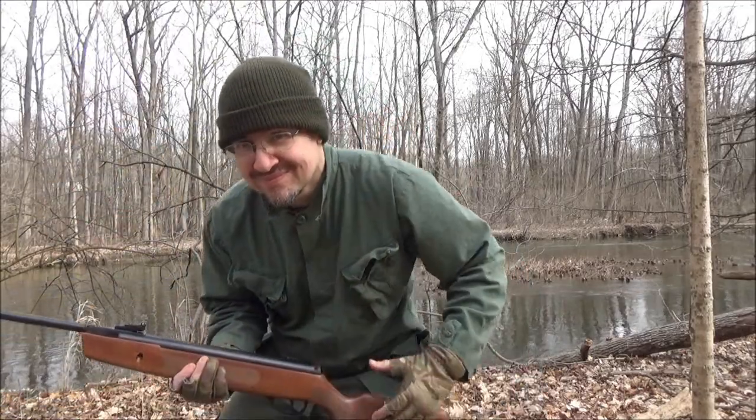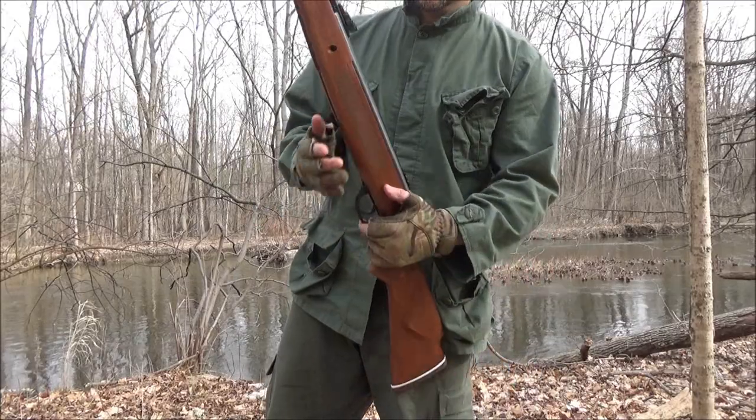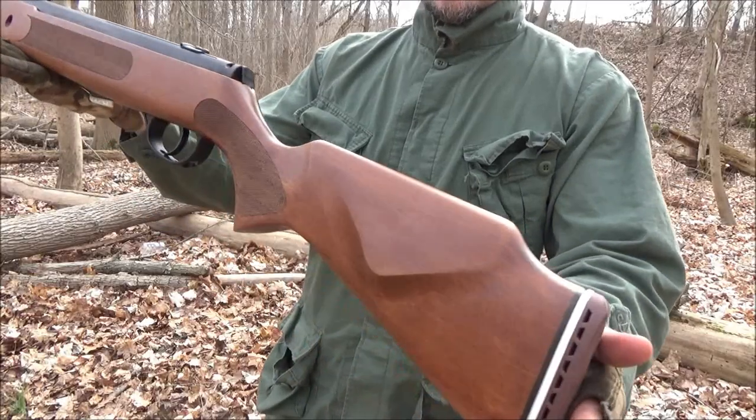Hey, what's up my YouTube friends, welcome to my review of this rifle, the Hudson Striker in .25 caliber.